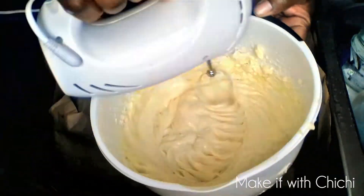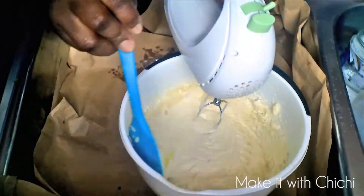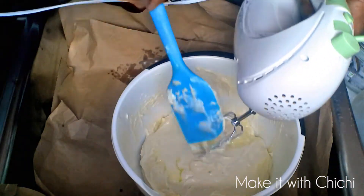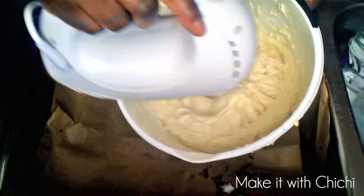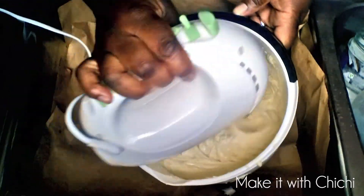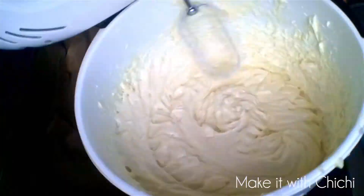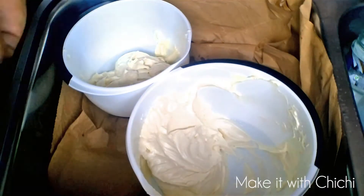I'm going to whip this until it's a nice whitish and fluffy consistency. I've been whipping shea butter since 2006 and I've never had to buy any product for my hair. I've had about four or five big chops in the past 13 years — every time I have a baby I cut my hair — but each time my hair grows at least a good 13 inches or more.